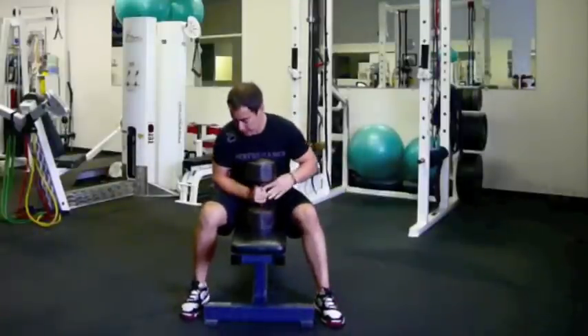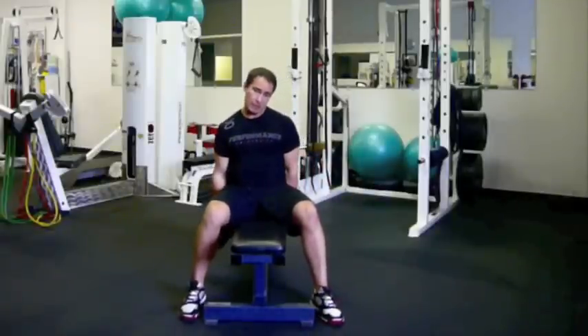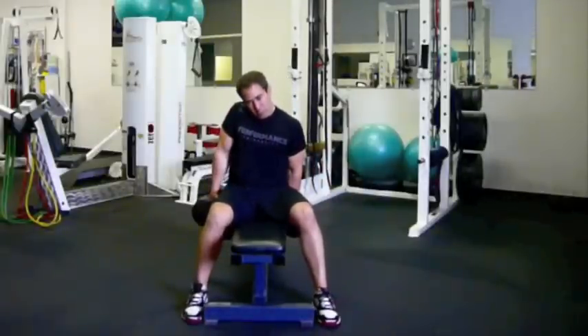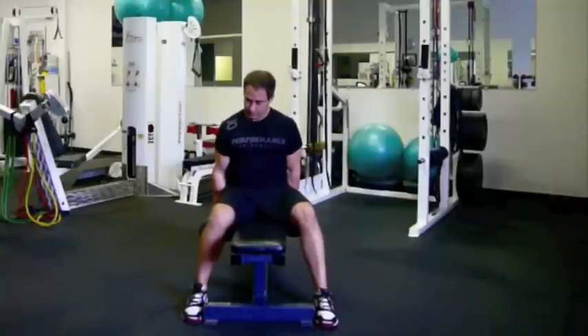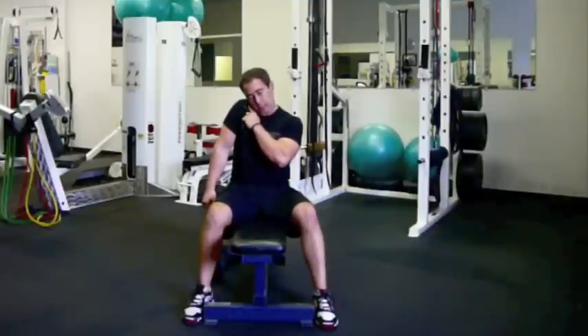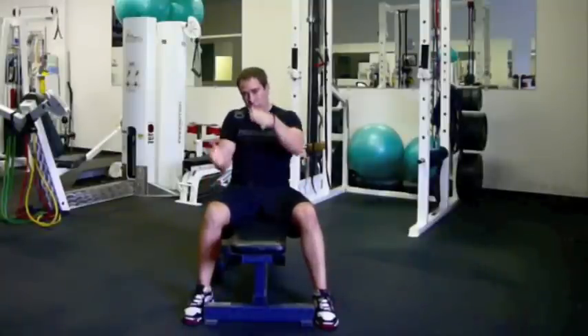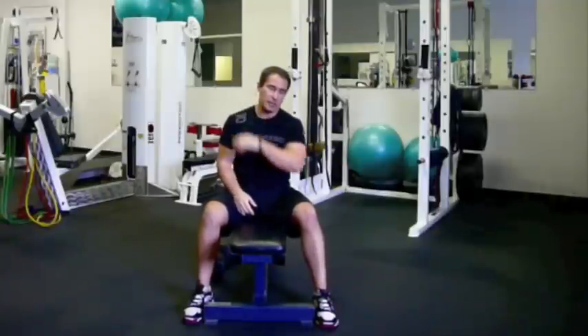Here's how to do these: sit up nice and tall, let your right shoulder drop for a little stretch, and then bring your ear to your shoulder. Pause for a second at the top. Then bring your ear away from your shoulder, let the shoulder drop, and then bring your ear back to your shoulder. Full stretch, full contraction on the upper trapezius.